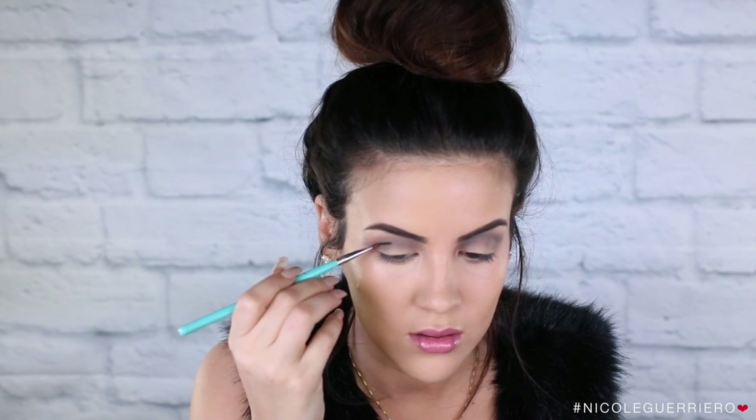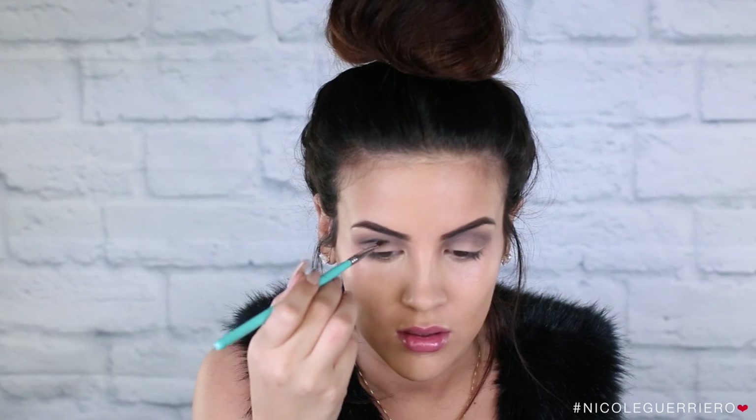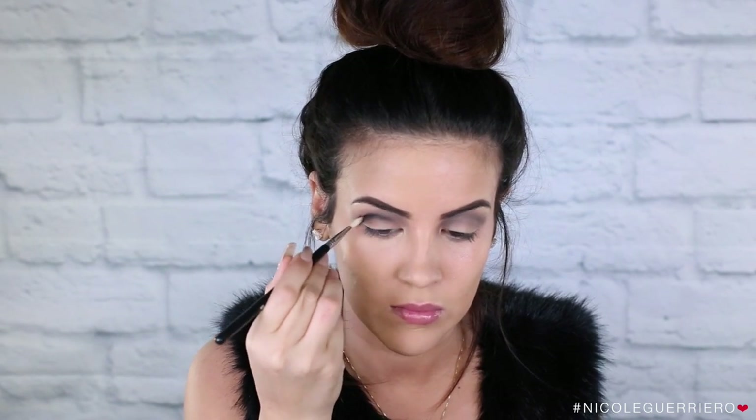Here I'm just taking a small angled brush and that same black shadow, placing this in my crease just to build that intensity even more. I have to use small makeup brushes, otherwise things get out of control. So I'm basically just doing the same thing, just with tinier brushes.